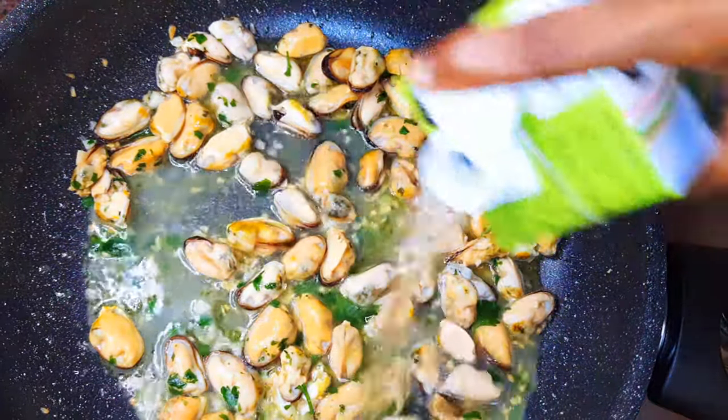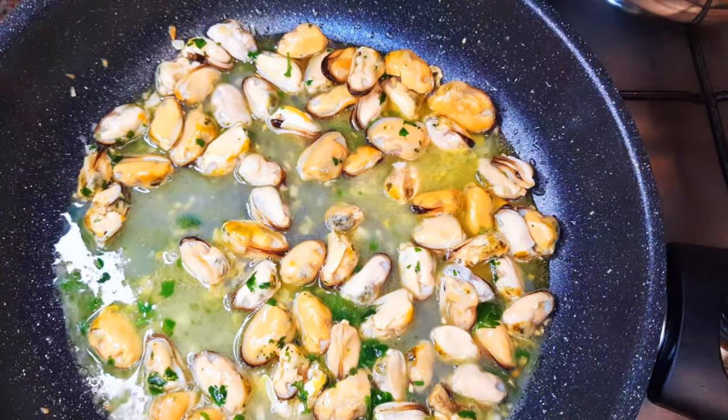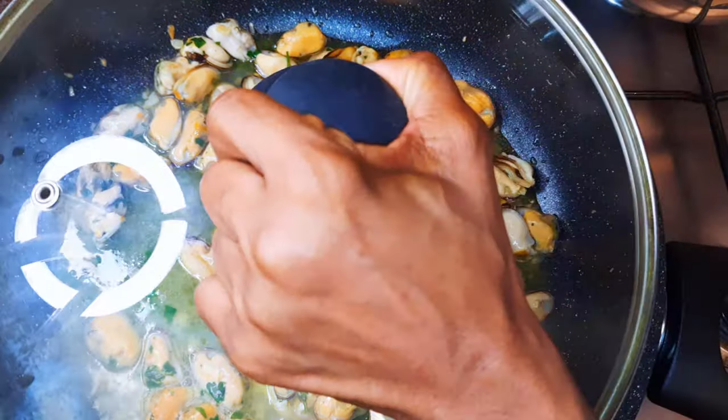I'll pour in about half a cup of white wine, then cover it up immediately and let this cook for about five minutes.